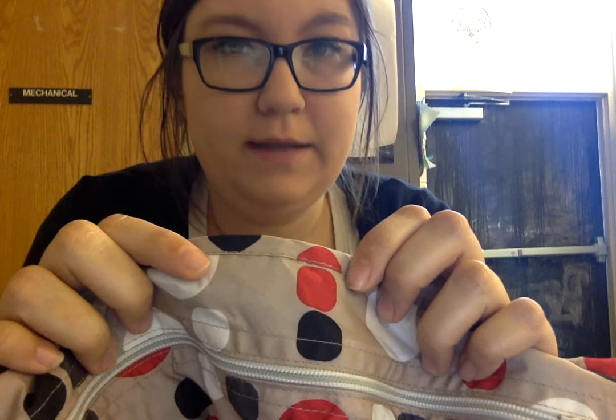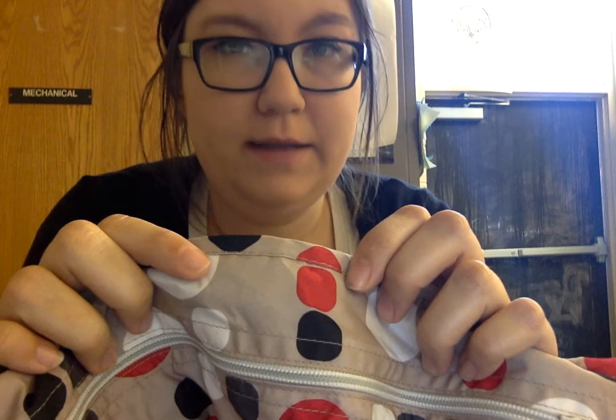If you're looking for a fantastic shower gift or even just something really nice for yourself that your baby's going to appreciate, I would highly suggest this. It's so cute, it's gender-neutral, and it's just very well made. If you have any questions, feel free to ask — thank you for watching!